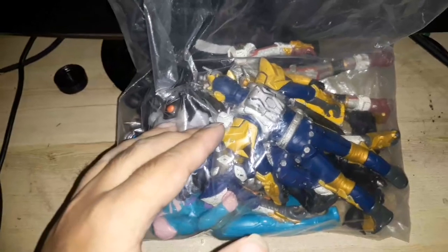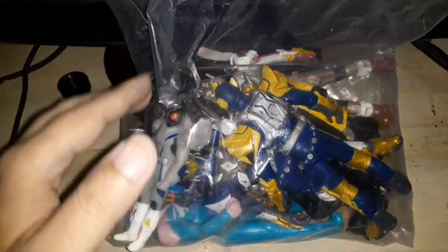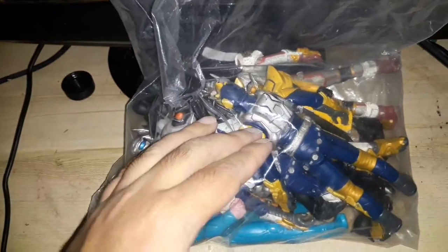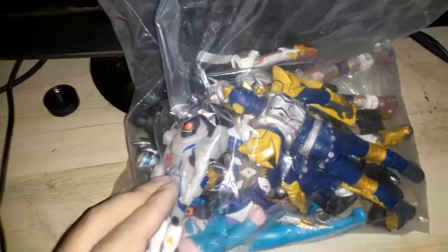Five of these are 7 inches tall and 10 of these are 5 inches tall. All of these are rubber figures and have very limited articulation — from 0 to 3 points of articulation for each of these figures.